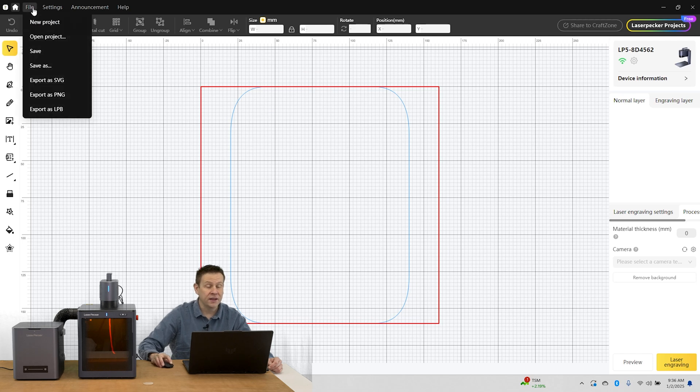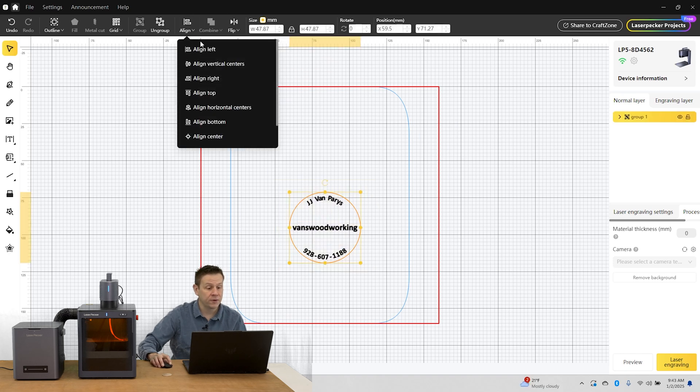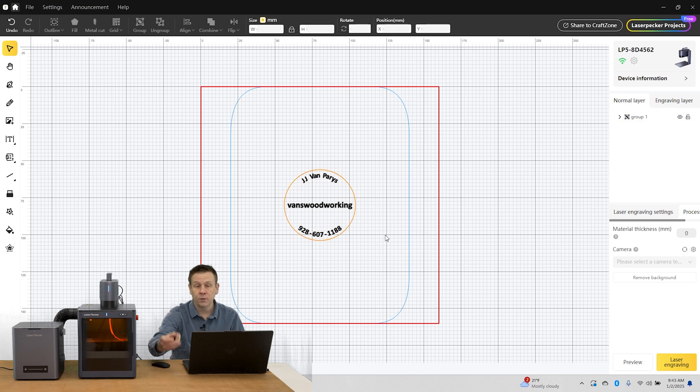Now let's go and import the file I've already started for today's project. The graphic is pretty straightforward: JJ Van Paris, Van's Woodworking, with his contact number down below. I'm going to highlight the artwork and make sure it's centered within my workspace. When I go to place the wooden coin within the safety enclosure, I want to make sure it's placed directly underneath the LP5 machine.